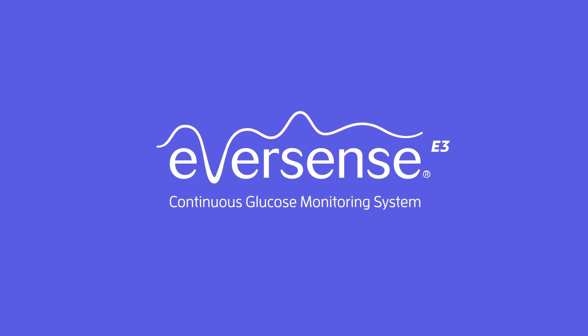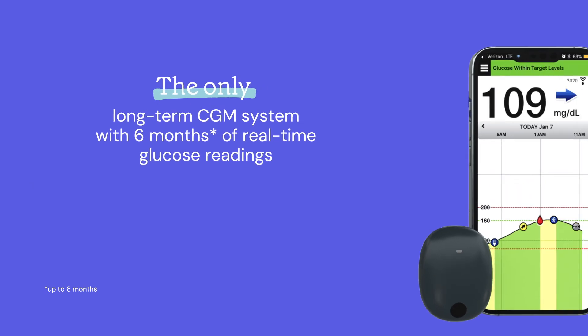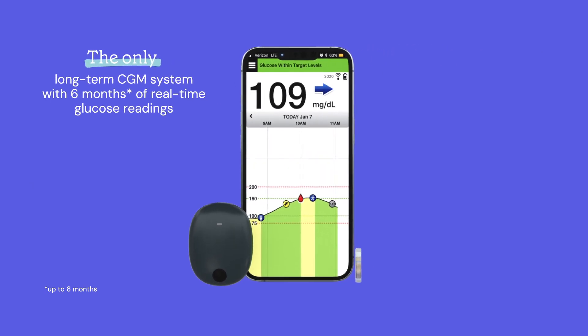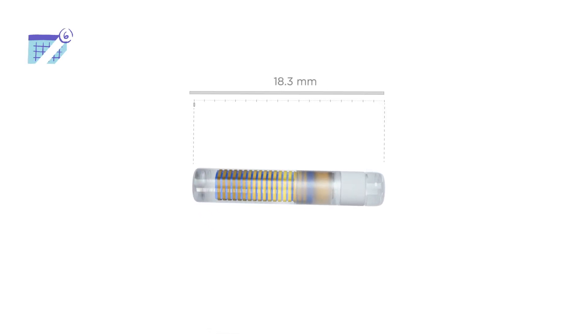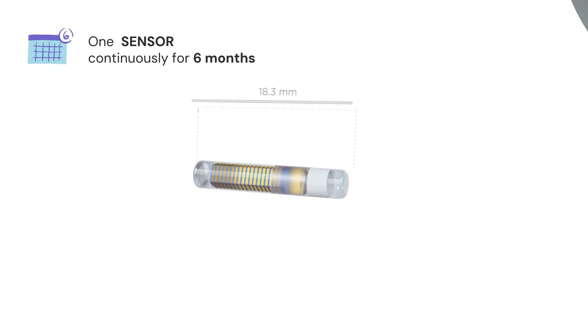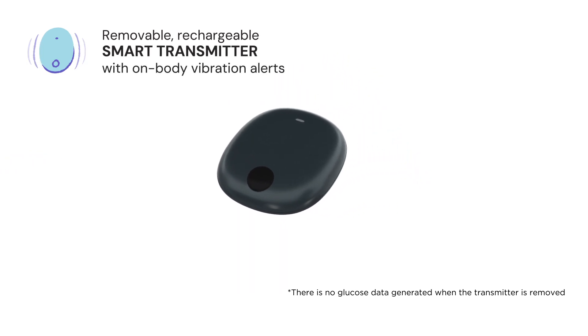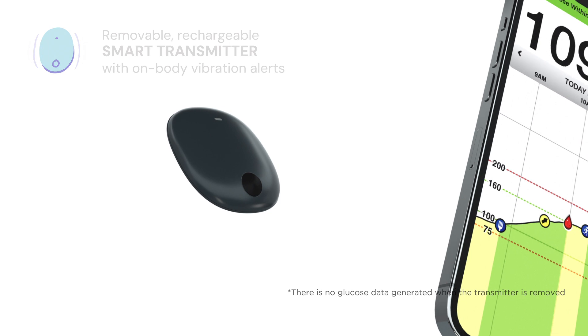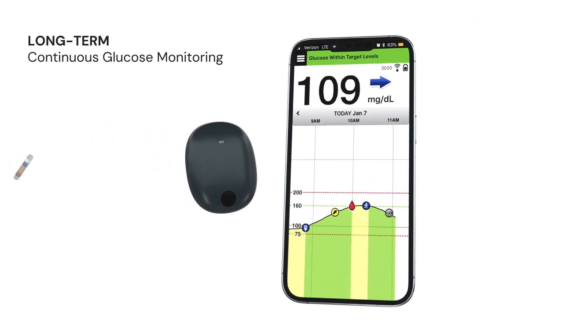Eversense E3 Continuous Glucose Monitoring System — the only long-term six-month CGM — featuring an implantable sensor that measures glucose levels continuously for up to six months, a removable and rechargeable smart transmitter with unique on-body vibration alerts, and a mobile application for long-term and continuous monitoring.